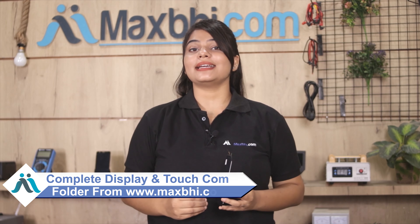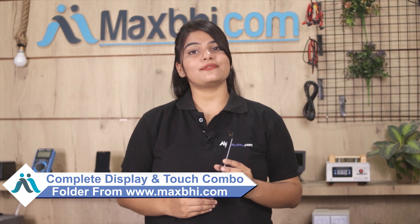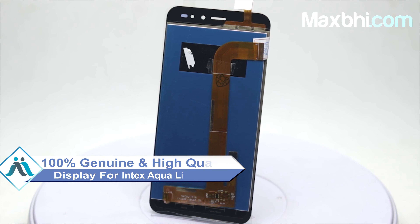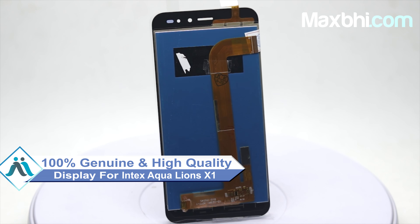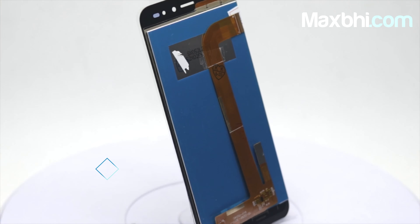Yes friends, you can buy a new display for the Intex Equaliance X1 at a very low price. This amazing contrast and high brightness display touch combo folder is a 100% genuine quality product which works similar to your original display with a perfect fit for your Intex Equaliance X1.